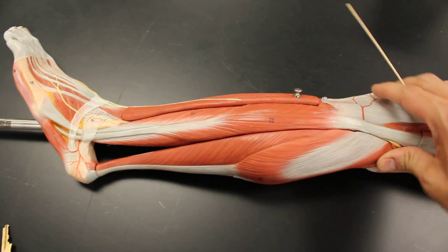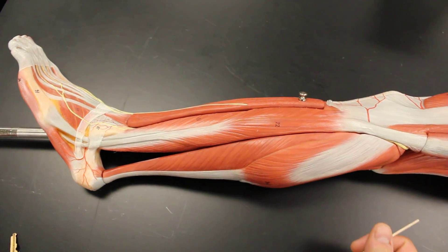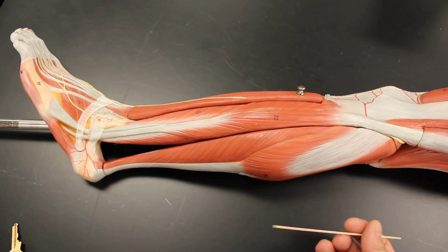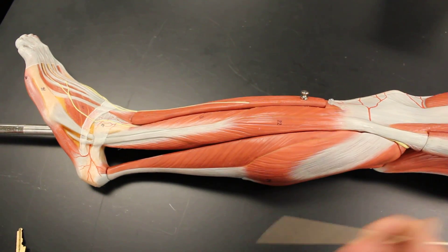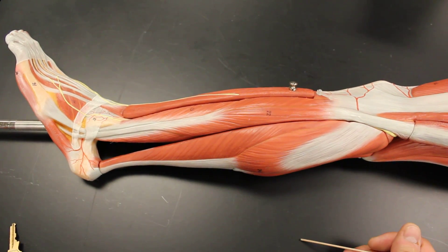Looking at this, the lateral compartment muscles are our everters. There are only two, and both of them have the same first name. The first name is either fibularis, which is the more current version, or also known as peroneus. Both fibularis and peroneus are interchangeable.